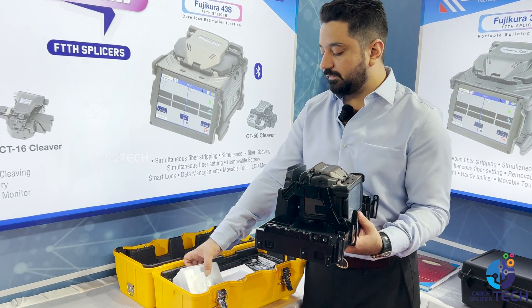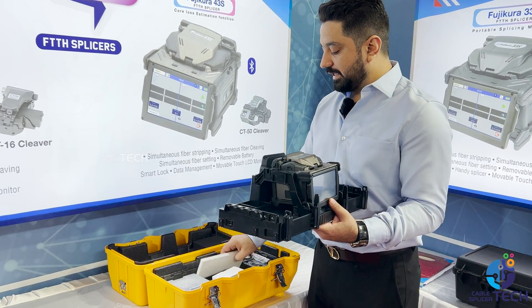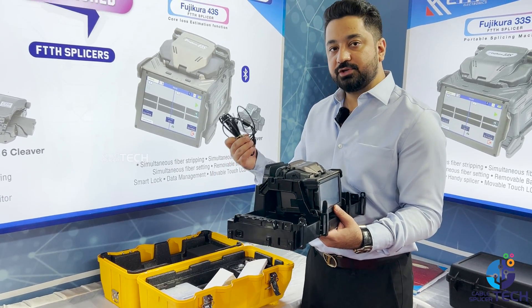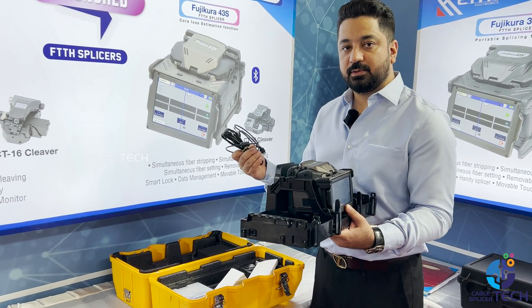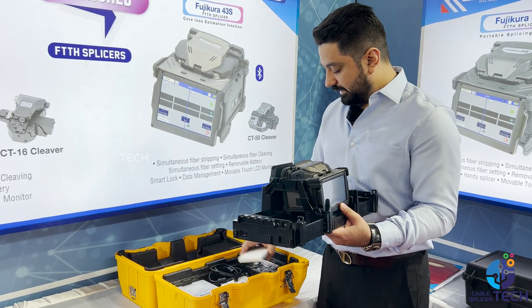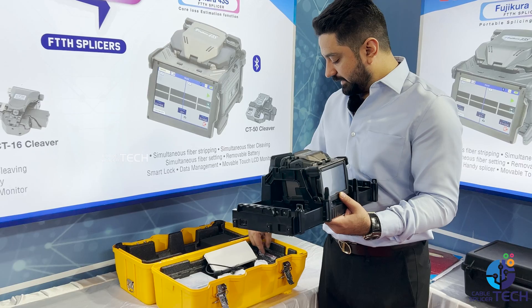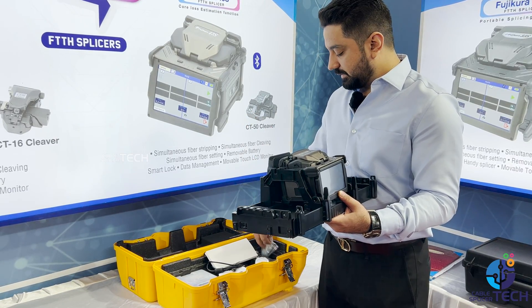You get a CT-50 cleaver with this, a Fujikura original stripper, a charging cable, a USB data transfer cable, an alcohol pot, and sleeves.